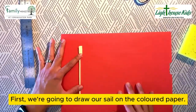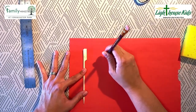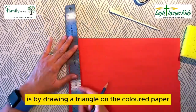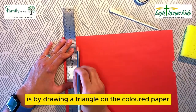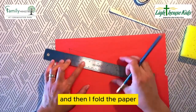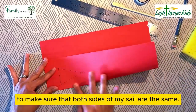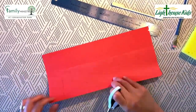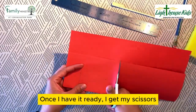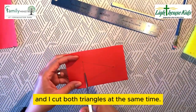First, we're going to draw our sail on the colored paper. The way I do this is that I draw a triangle on the colored paper based on the size of my toothpick, and then I fold the paper to make sure that both sides of my sail are the same. Once I have it ready, I get my scissors and I cut both triangles at the same time.